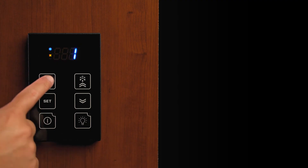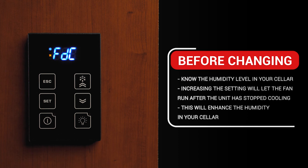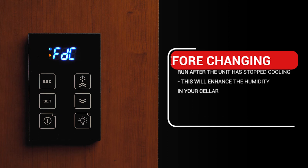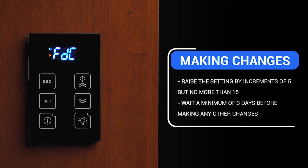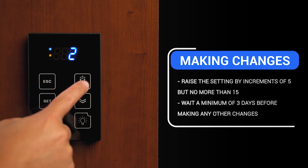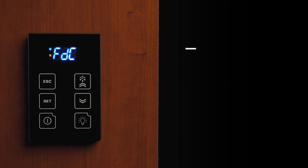Before making any changes to this parameter, it would be best to know what the humidity level is in your cellar. Increasing the setting will have the evaporator fan run after the unit has stopped cooling to allow the fan to blow some of the moisture on the coil to try to enhance the humidity in the cellar. If needed, raise the setting by increments of five, but no more than 15 minutes, and wait a minimum of three days before making any other changes. This setting is only beneficial if there is still moisture on the coil.